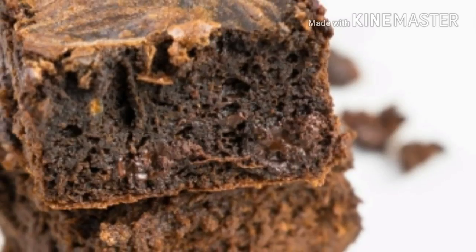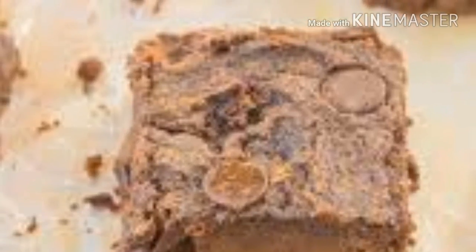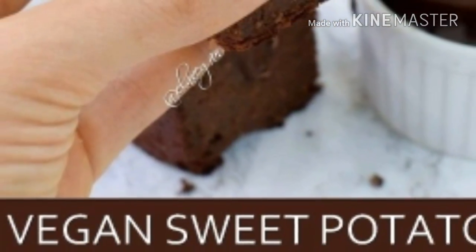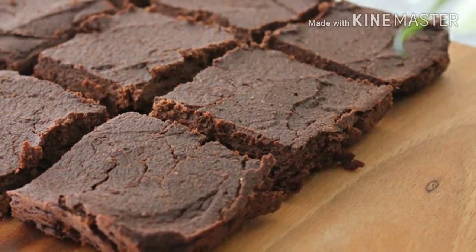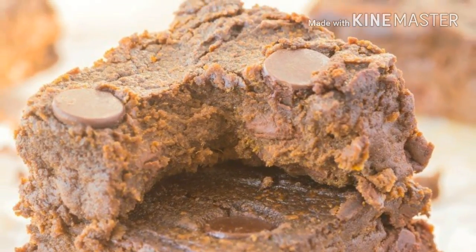If you are a fan of brownies and sweet desserts, or you just enjoy baking, the recipe we are suggesting today will become your new hit. Especially if you are currently trying to change your unhealthy habits, lose weight, or just support your health, you surely struggle to reduce the calorie intake or to slow down on sugar. The following recipe includes healthier and inexpensive ingredients, and you should not use artificial sweeteners, but natural ones instead.